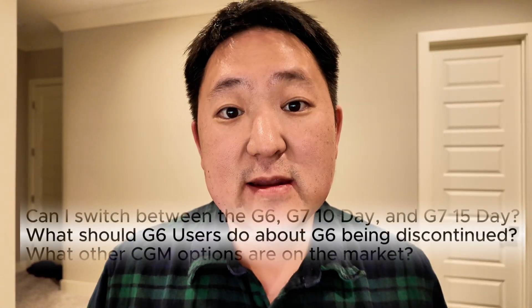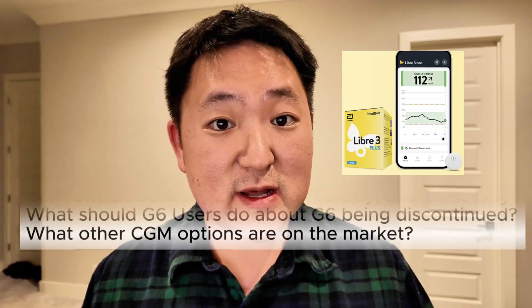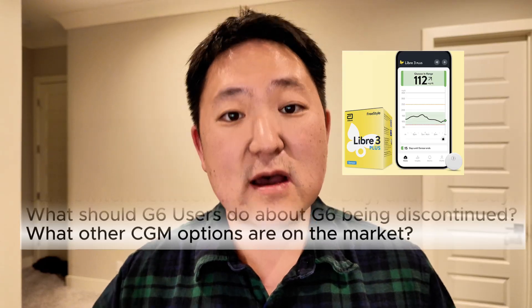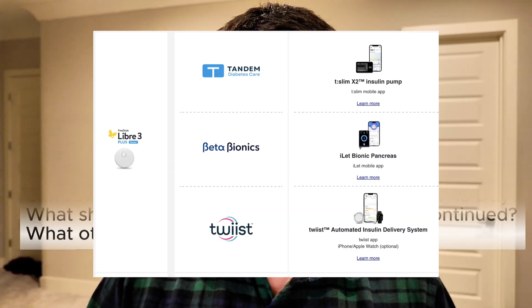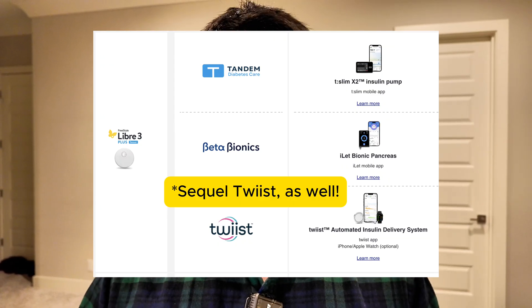Try switching to the G7 15-day and see if it works for you. If the G7 15-day proves itself to you, that's the best case scenario. And if it doesn't, the great thing is there's great competition on the market. The Freestyle Libre 3 Plus is becoming compatible with more and more automated insulin delivery systems — it currently integrates with the Beta Bionics Islet, the Tandem X2 insulin pump, and it should very soon be compatible with the Omnipod 5 and Tandem Mobi as well. It's also compatible with the Medtronic 780G under the different name, the Medtronic Instinct.